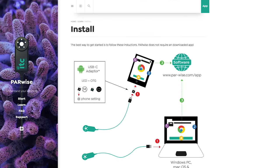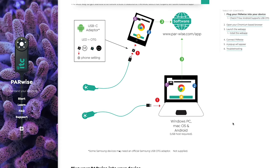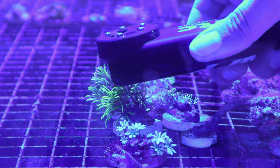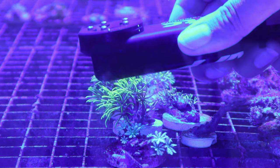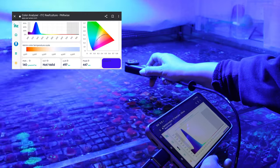This device is really easy to set up. It plugs into any USB outlet on your computer or tablet and all you need is a Chrome browser to open the web app. Once plugged in, you can take the Parwise and place the sensor next to the organism to take the reading. This device can be taken underwater or in the air. Here we demonstrate what the Parwise measures when we place it on one of our corals.